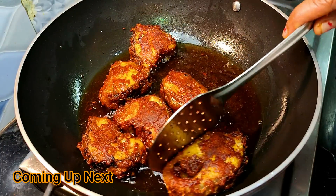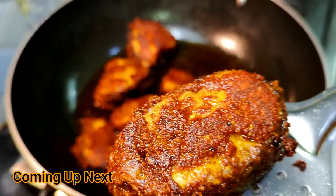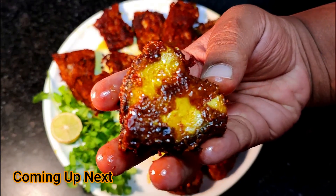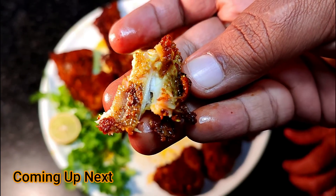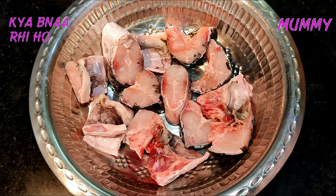We will take it out. Look how good it is. This is a fork. What do you want to do with this? If people add this sauce, it will be very tasty. What are you making, Mammy?